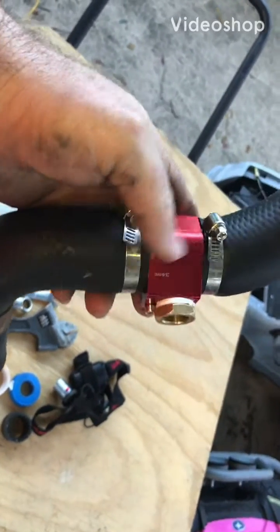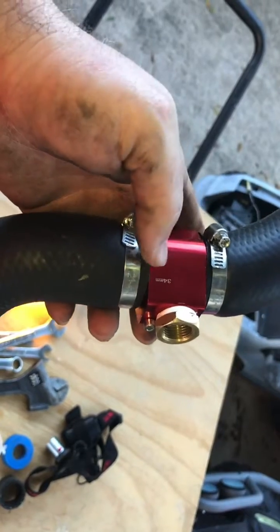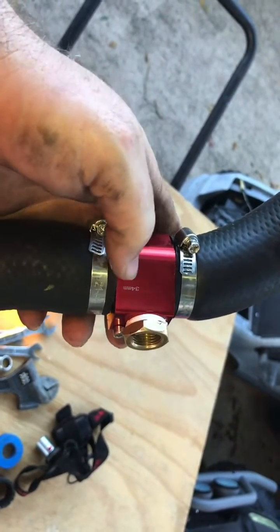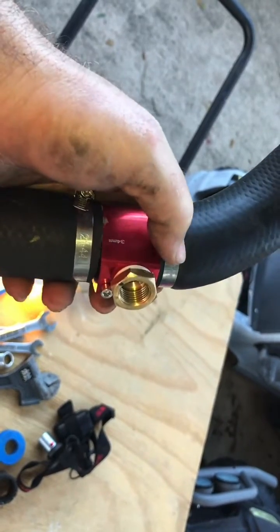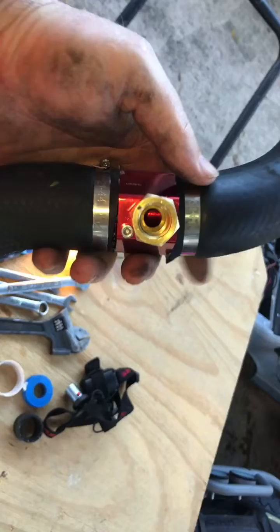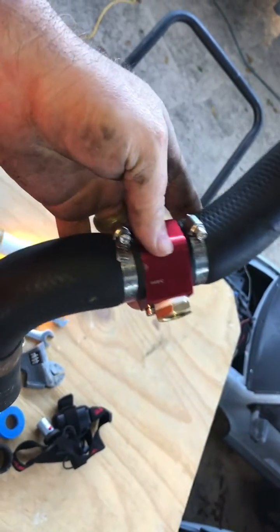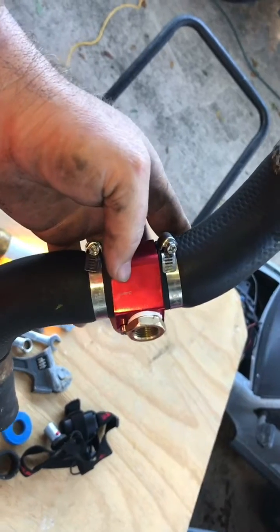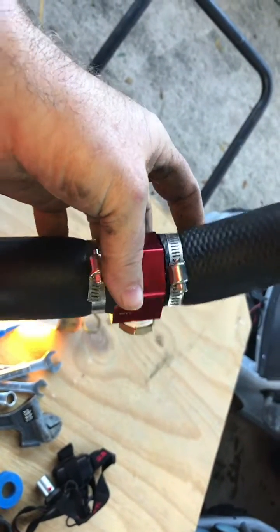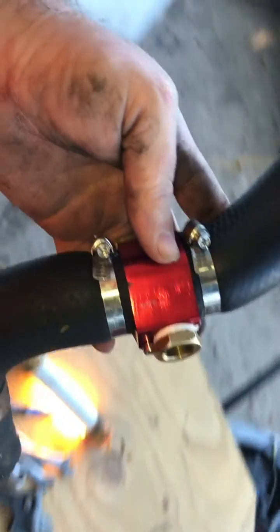I've got the pipe tape on. I measured the thermostat and it measures 34 millimeters, but I would probably go with a 38 because the hose in the center is definitely looser than at the ends. So if I was going to do this again, I'd get the 38 millimeter hoses or barb fitting.